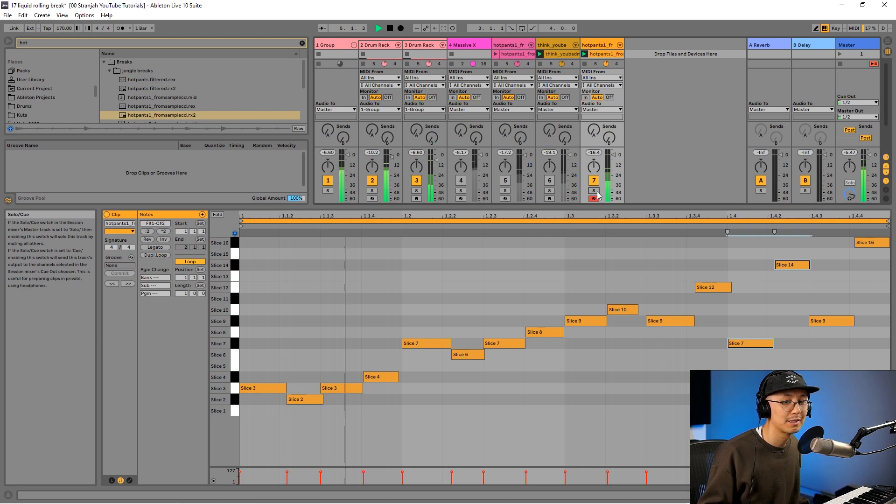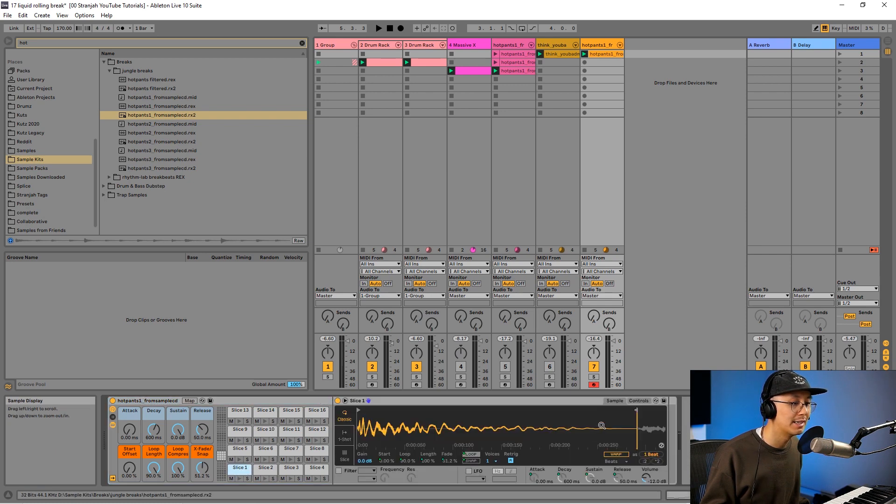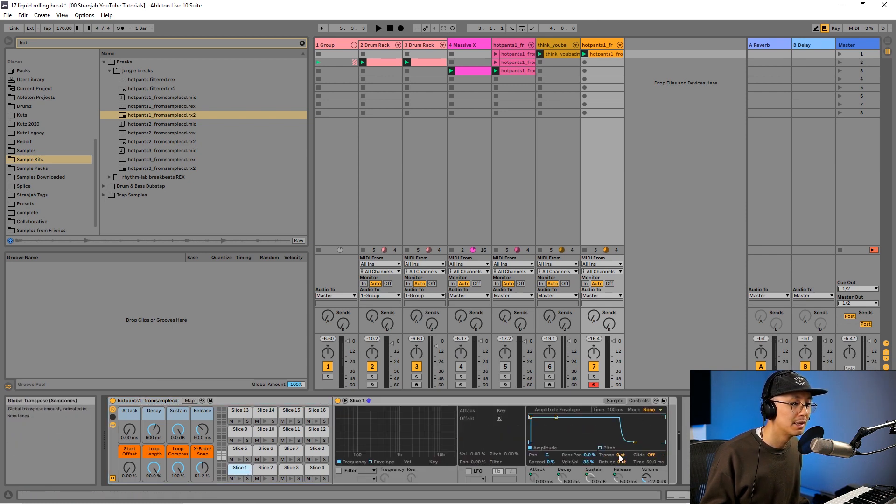The next step is to go into the drum machine and double-click the first slice. Under the controls I'm going to pitch this break up a few semitones — perhaps three or four. Then right-click and copy this value to siblings. What this does is copy the setting to all the other slices in the drum rack, so all the other slices will be pitched three semitones up as well.